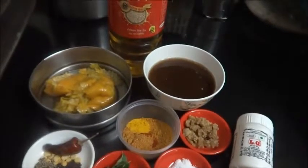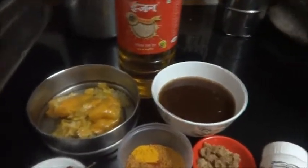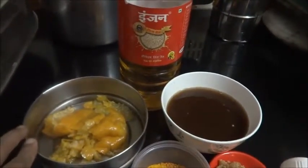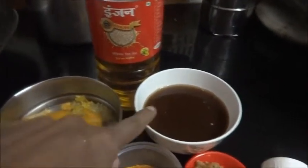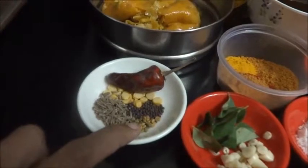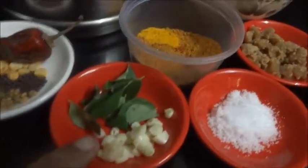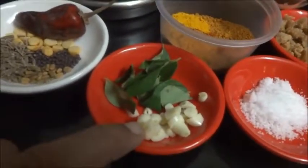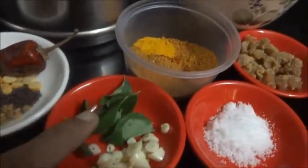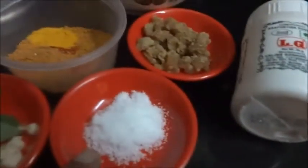Hi viewers, welcome to rasavinsuvai.blogspot.in. Today I am going to make the orange peel dish. Here I have taken the peel of one orange, three-fourth cup of tamarind pulp. For the tempering I have taken mustard seeds, cumin seeds, chana dal, red chili, and methi seeds. Also two big garlic pods finely chopped, curry leaves, sambar powder, turmeric powder, jaggery, salt, hing powder, and til oil.